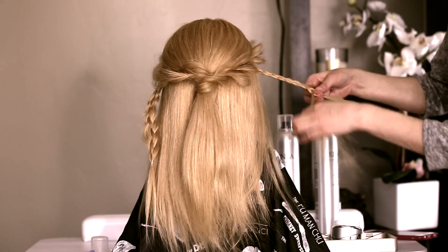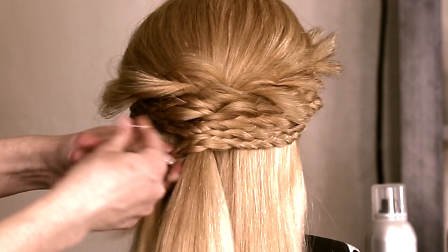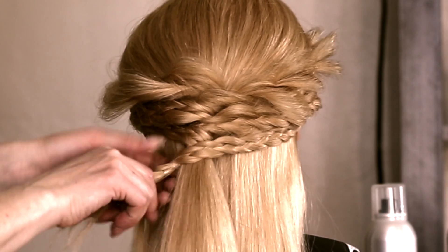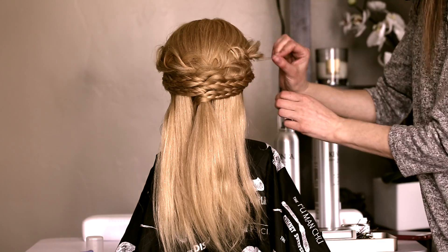I will do three rows of those four-strand braids and I will do crisscross and secure with the elastic under my ponytail. Here I will secure my twist with the hair pins.